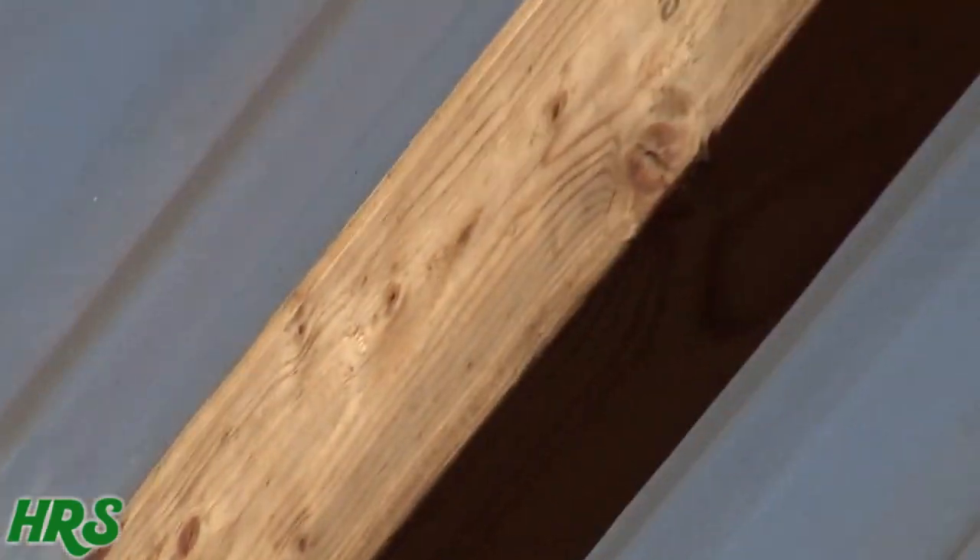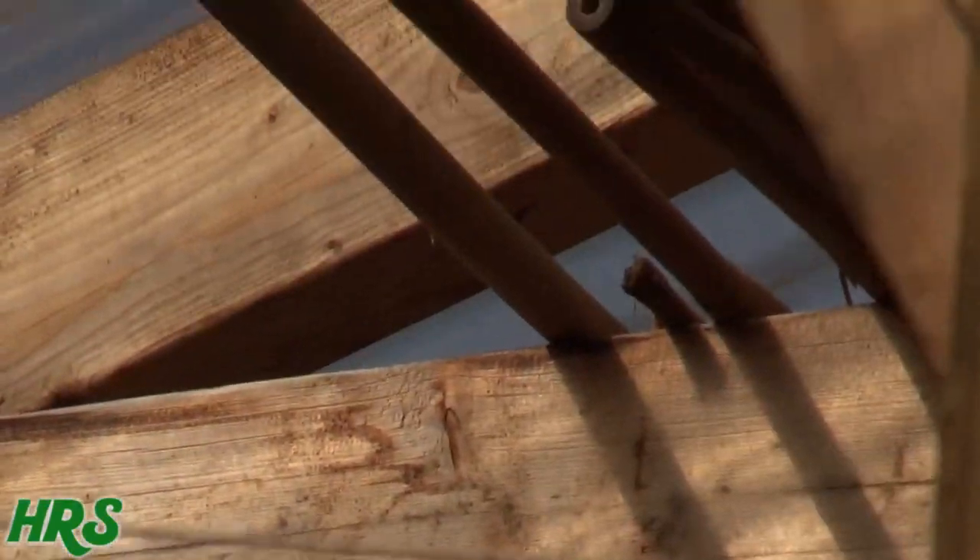What they do is they chew these perfectly round holes in the wood of your decks and your attics of your house. Eventually, those holes will cause the wood to rot. And you see how he's looking for a hole? If they don't find a hole, she'll just drill one — perfectly round, like a drill bit.